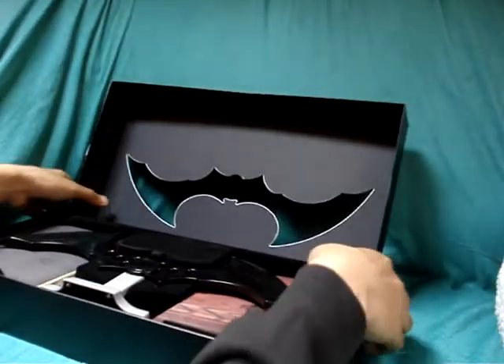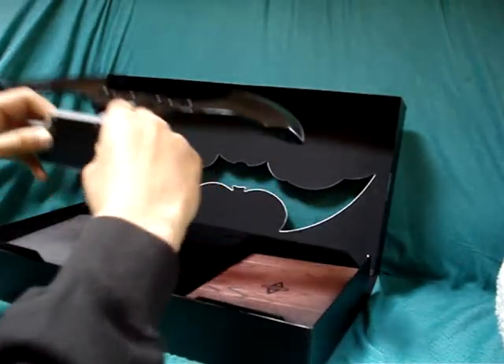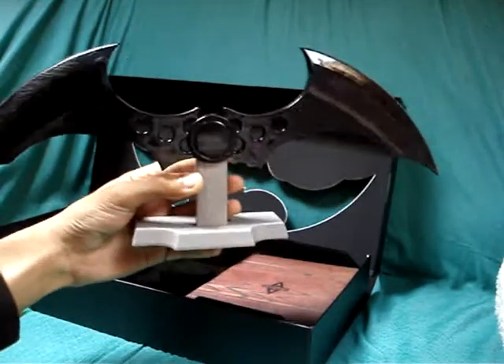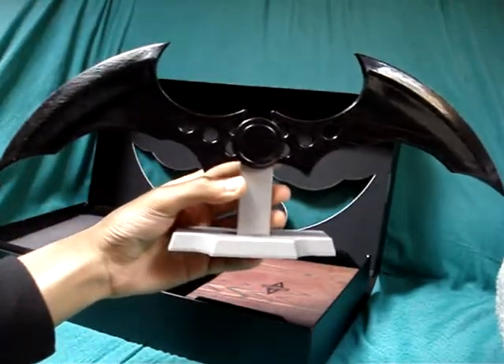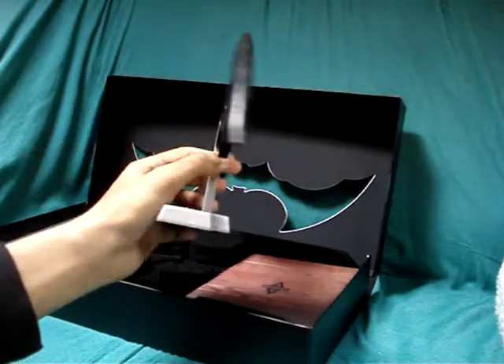So I'll just move that cover. And the main feature of this is, of course, the Batarang, which I think most people pre-ordered it for — just for this mainly. And the game of course, but yeah. This is pretty cool.